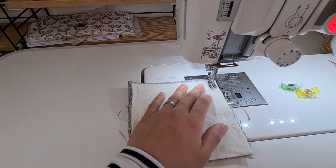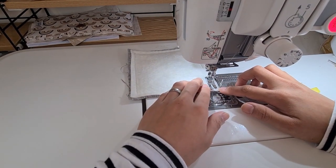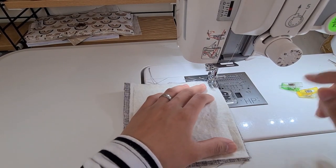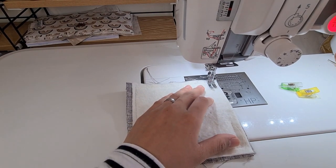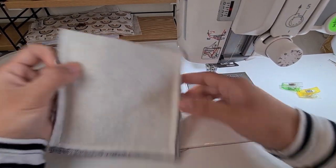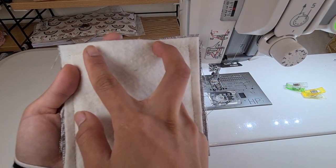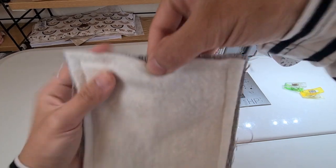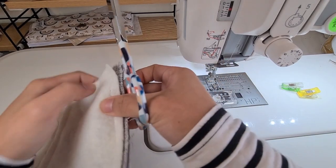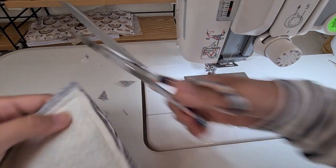This also makes a nice housewarming gift. Go slowly on the corner — you can back stitch there if you like. And there we have it. I've stitched all the way around, leaving a two and a half inch opening.